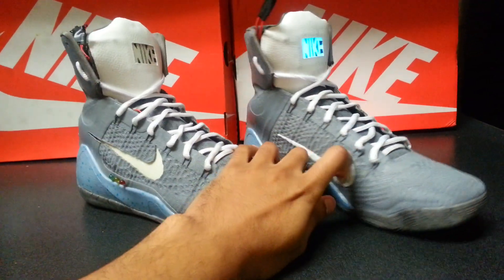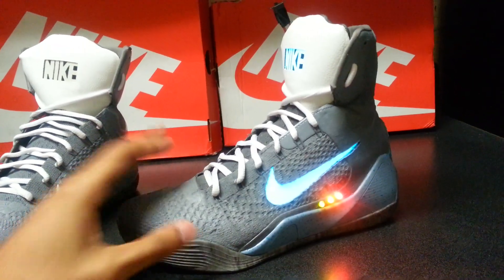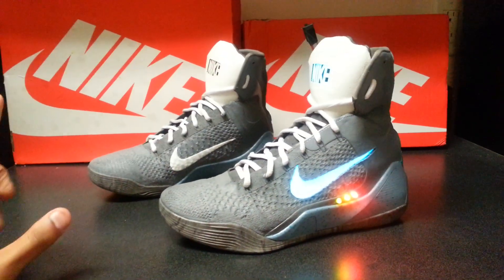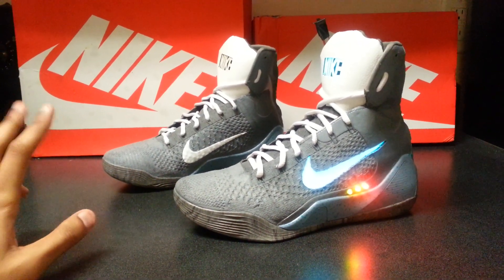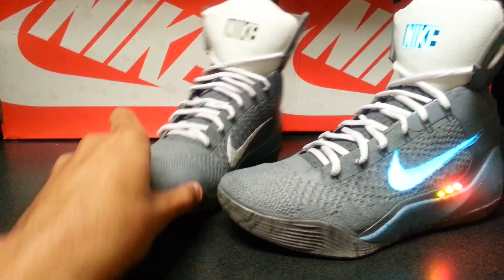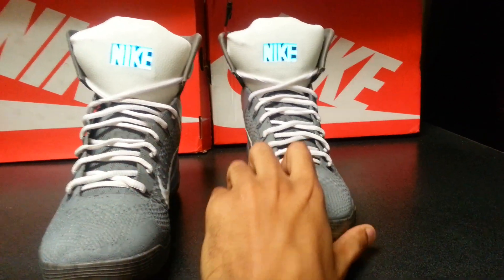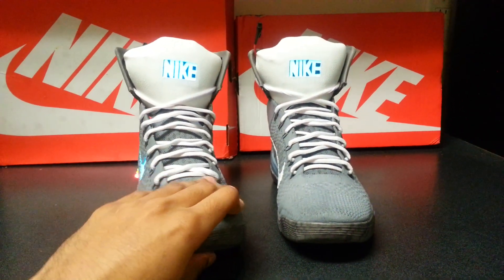I found that only certain shoes can really fit the Air Mag customs — Kobe 9s can fit them. I also did these on a pair of KD4s, I'm working on a pair of KD5s, and a pair of LeBron 12s right now. Be on the lookout for those. The KD5s are done so I'm posting a video of those soon.